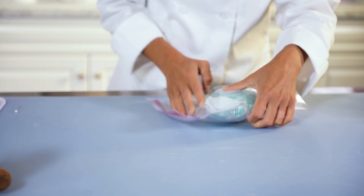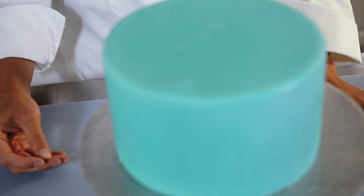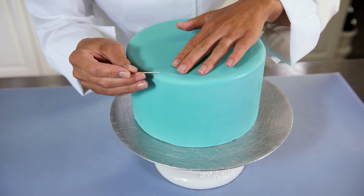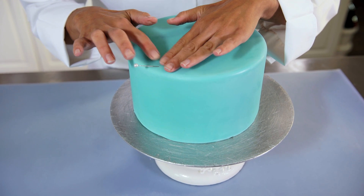In this video, we're going to troubleshoot some minor issues that may arise. For an air bubble, use a clean pin and pierce it on an angle. Smooth out the air towards the hole until the bubble is gone.